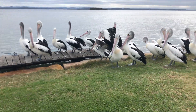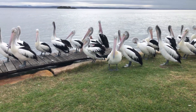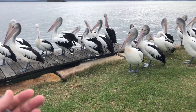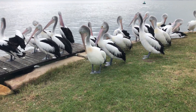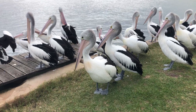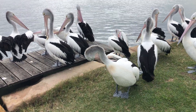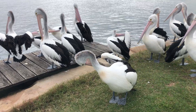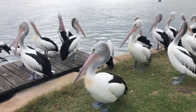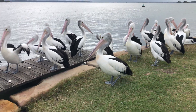Do you think I can pat one? I think they'll run away. I'm a little scared — it's not a seagull. What is it? Pelican! Pelican, it's gonna eat me! I am so close. Why are you okay with this? Do they bite? He doesn't like me.